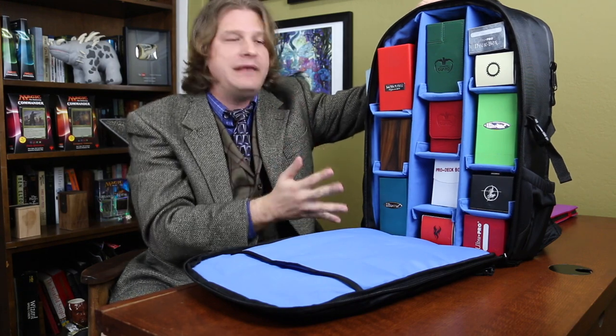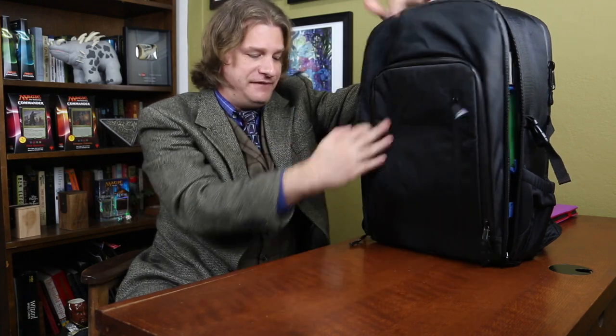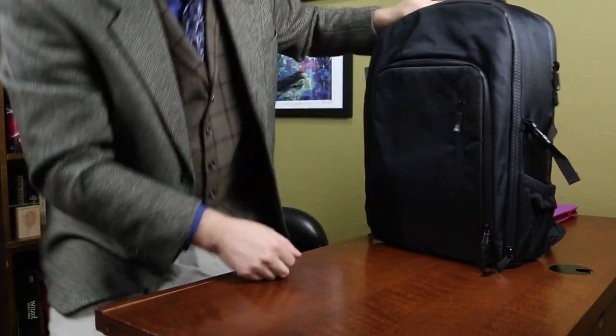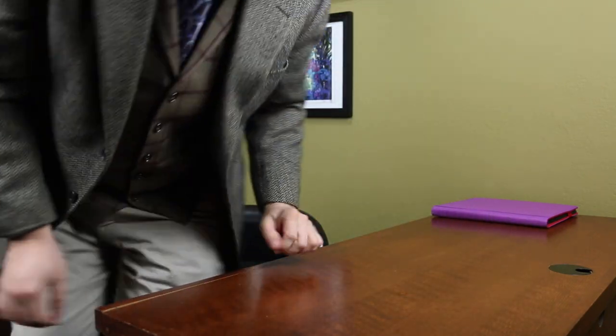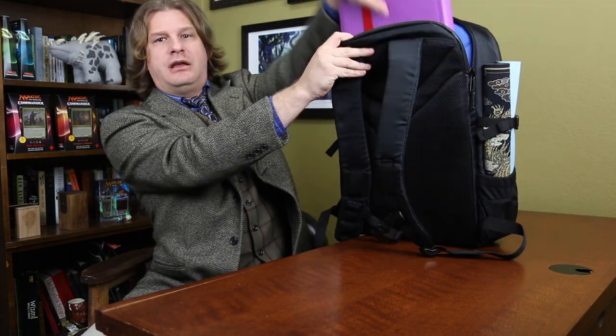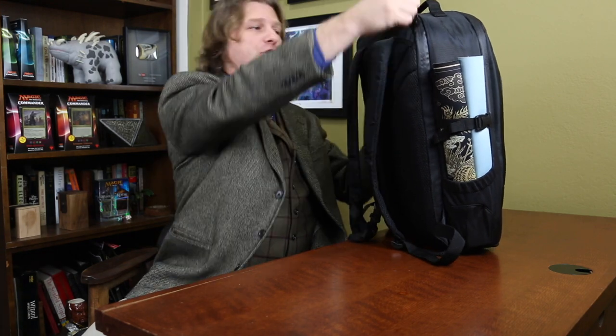This is full — these are my actual decks, my actual collection, and I feel safe literally sitting on it. And I'm not a small guy. The back of the backpack also has a compartment for your trade folder. This will hold up to a nine-pocket trade folder.